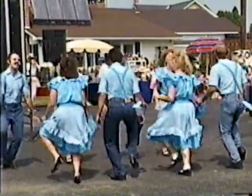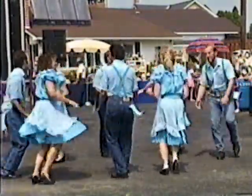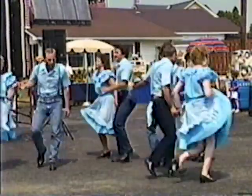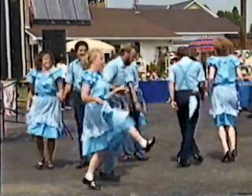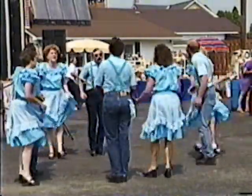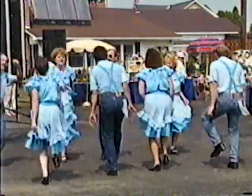Looks like they're getting a little tired, doesn't it? Swing. Promenade with corner girl. One more time — side couple through the middle, around the outside. Chase that squirrel, catch them, catch them. Line them up and kick them off — take them off, last time. Here we go.